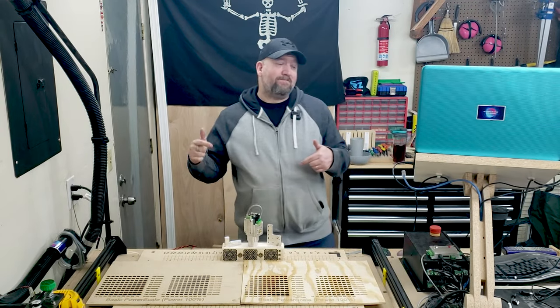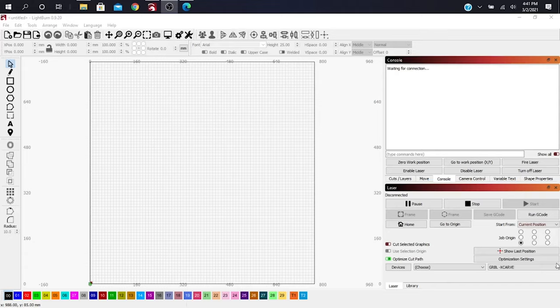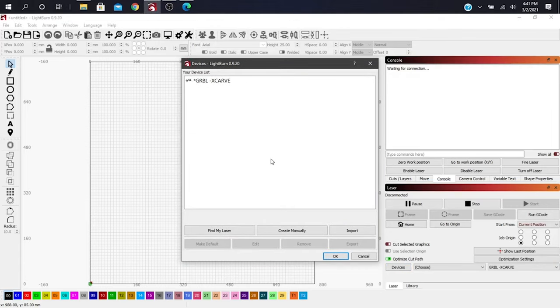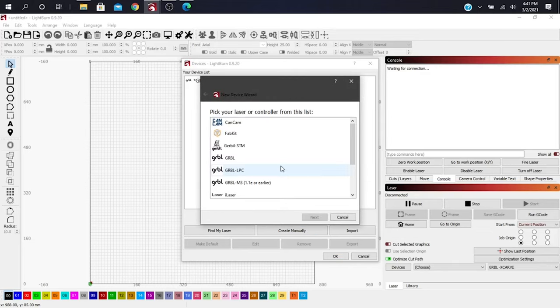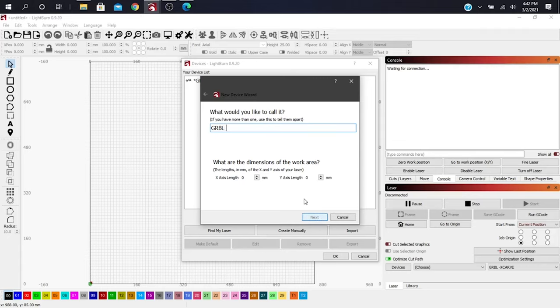With LightBurn, let's go to the computer and show a few things. Once you have LightBurn installed, open up the program and it's going to pop open the Devices section to help you add your laser as the first-time setup. If it doesn't, you'll go to where it says Devices to do that. You can find your laser, create manually, or import. I would do it manually, and if you're using the X-Carve you're going to use the GRBL setting. Connect it first via serial USB, then you can name it — for example, GRBL X-Carve.